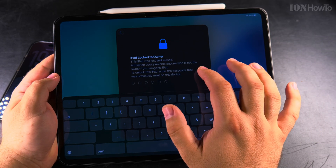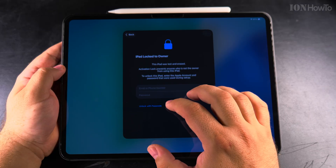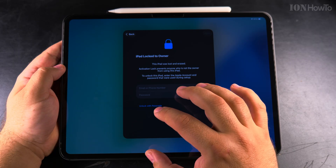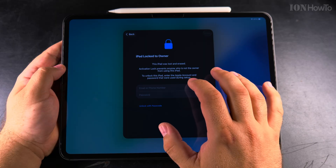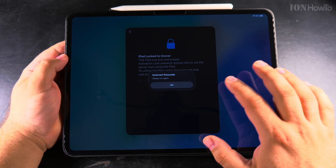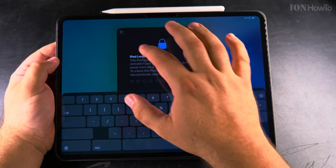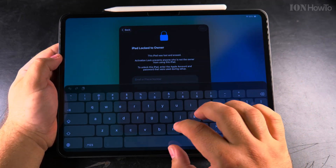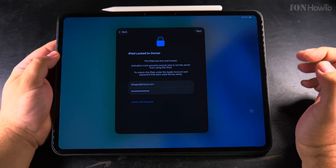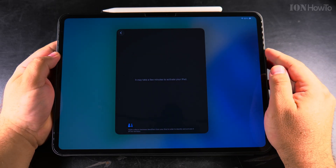I could try to enter the passcode that was entered before. This happens when the iPad was reset the wrong way — a remote wipe from iCloud instead of a factory reset. The correct way is to do a factory reset and remove your Apple account and iCloud account from the iPad. I tried the device passcode but it says incorrect, so I have to enter the email and password instead.